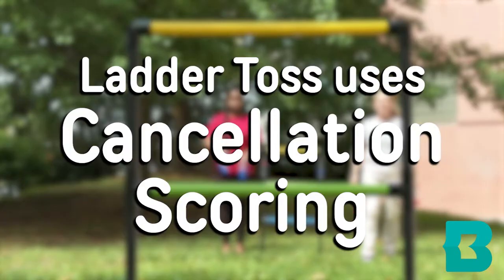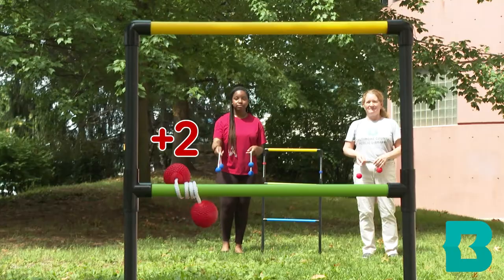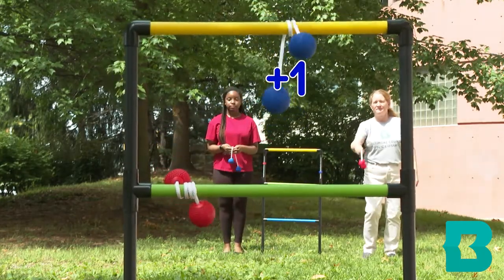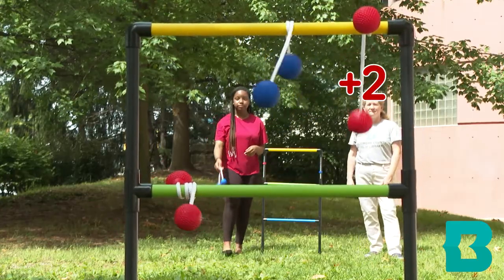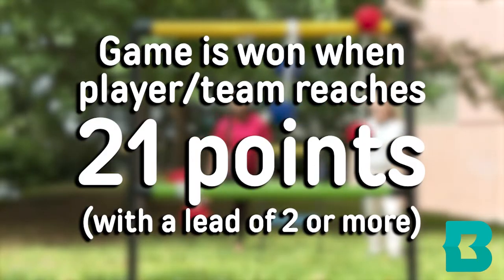Ladder toss uses cancellation scoring. In cancellation scoring, the points of one player cancel out the points of their opponent. Using this method, only one player or team can score in each round. The game is won when a player or team reaches 21 points with a lead of two or more points.